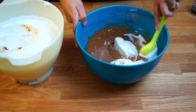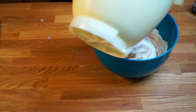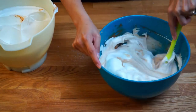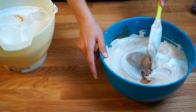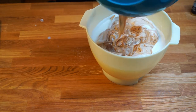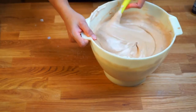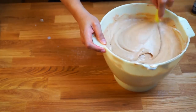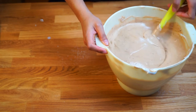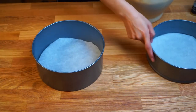Gradually add in the meringue into the batter. Do it gently to preserve the air bubbles. Continue to fold the meringue in until you reach a uniform mixture. Once you reach a uniform mixture, pour the batter equally into two 8-inch round cake tins lined with parchment paper.